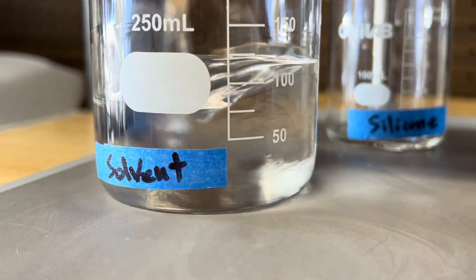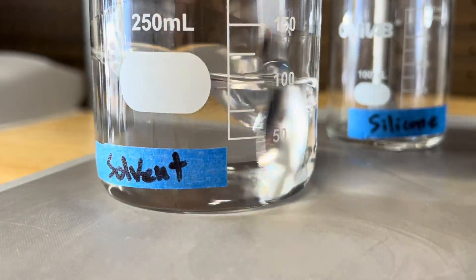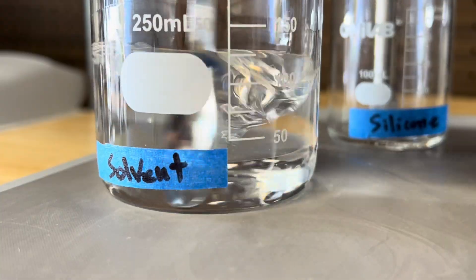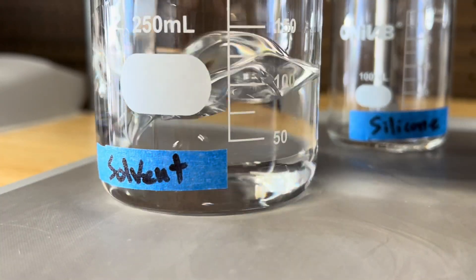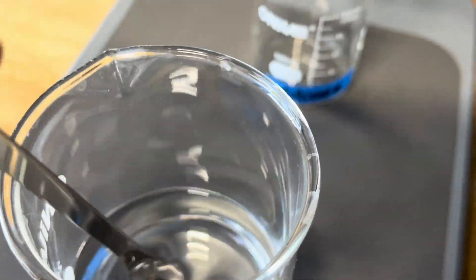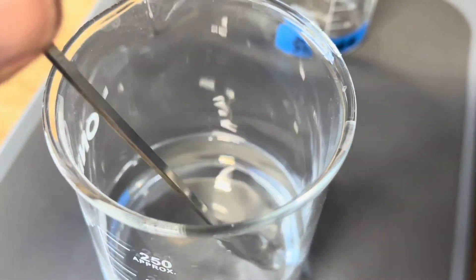Back in the day, many tire shines were solvent-based and used very aggressive solvents. That's what gave tire shines their bad reputation. And since most of them also contain silicone, people mistakenly blame the silicone — when in fact, silicone is safe. It's the solvent that matters.